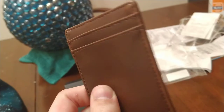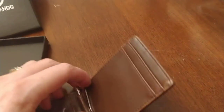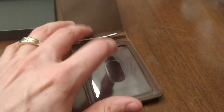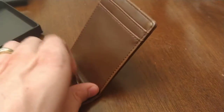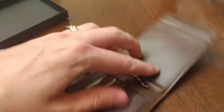Next we have some card slots up top. Over here we have a money clip. This is cool right here. Go ahead, put your money in there, clip it in, fold it around. A dollar bill folded in half right there, or some hundreds, whatever you got. There's nothing up top because you're putting your money inside securely in that money clip.